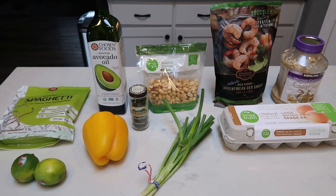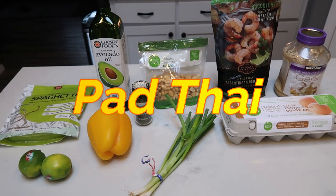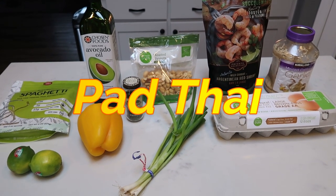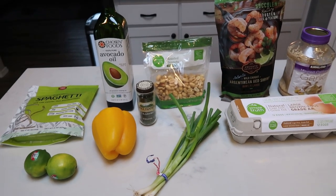For today's 30 minute meal, we are going to be making pad Thai. Now you could use chicken, steak, or shrimp — whatever you prefer. We're going to go with shrimp; it just sounded really good. So let me show you what is in our pad Thai.